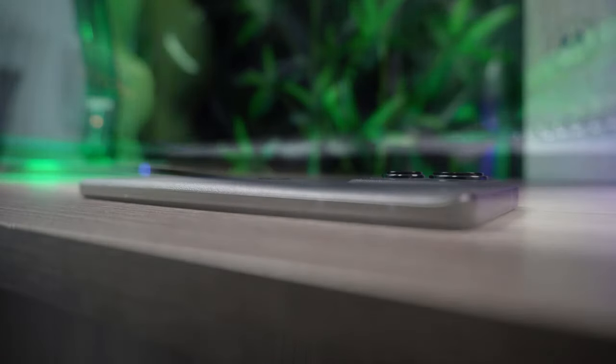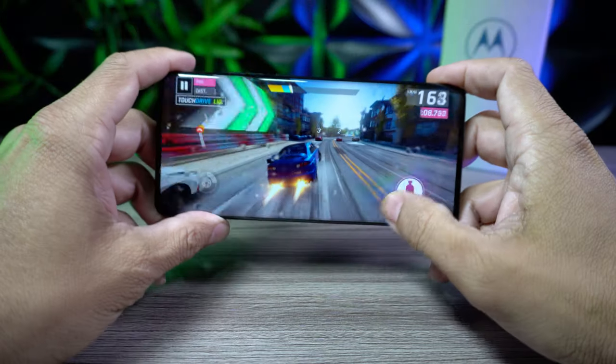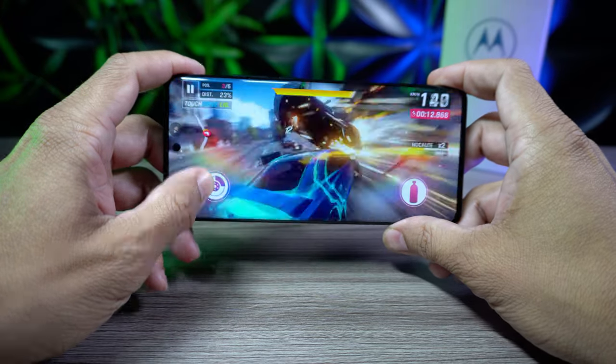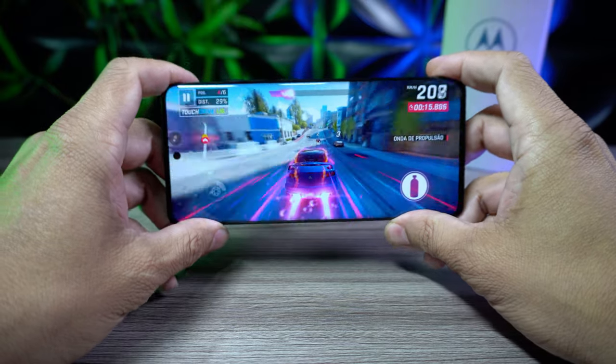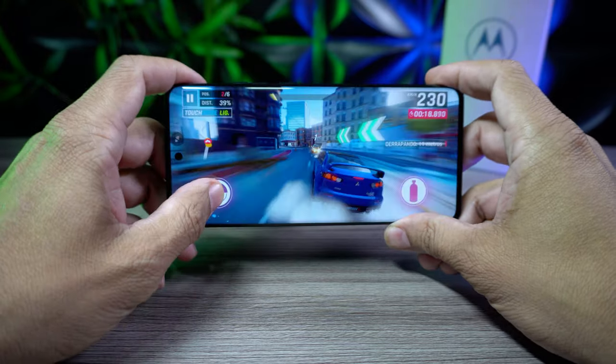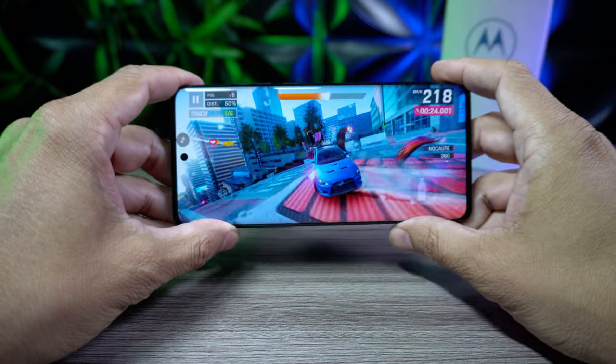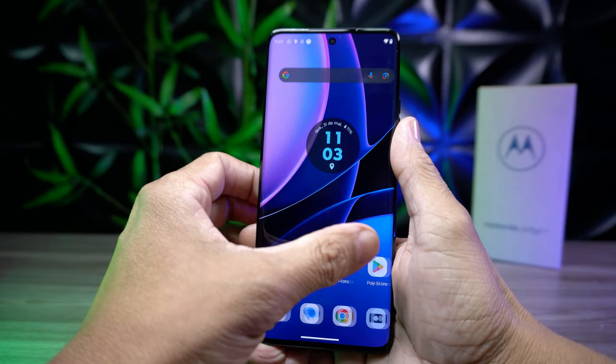Você vai somente visualizar aquele LED lindão nas bordas do teu Edge 40. Sobre o desempenho, ele tem 256 GB de memória interna — se você gosta de tirar fotos e guardar vídeos, é memória pra caramba. Só que não tem expansão de cartão de memória. Ele possui 8 GB de memória RAM e um processador MediaTek Dimensity 8020. Esse processador é similar ao Snapdragon 778G Plus da Qualcomm, que equipa o Motorola Edge 30.